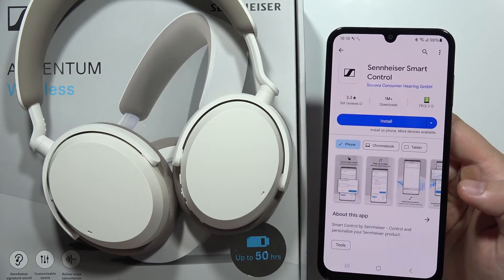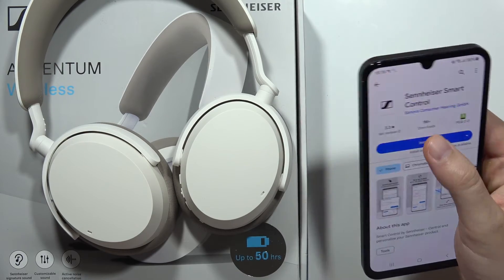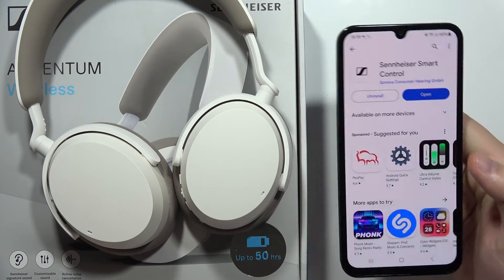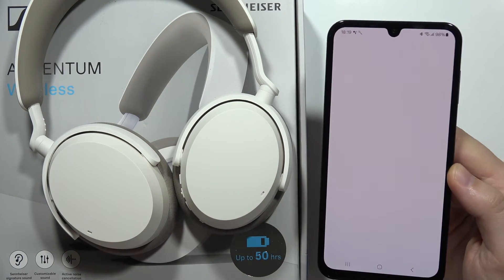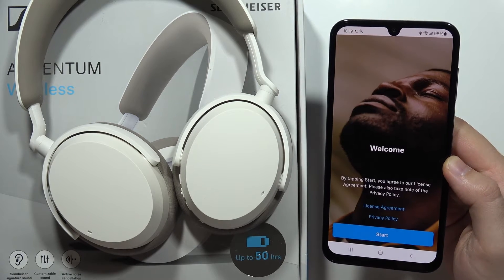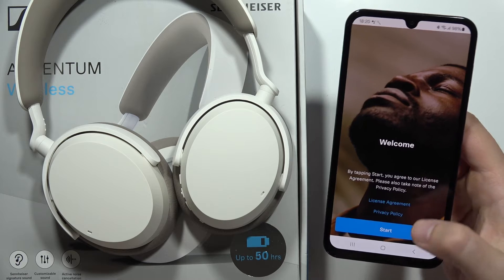The app is called 'Sennheiser Smart Control' — that's the application we need to download. Click Install. When the download is finished, click the Open button.